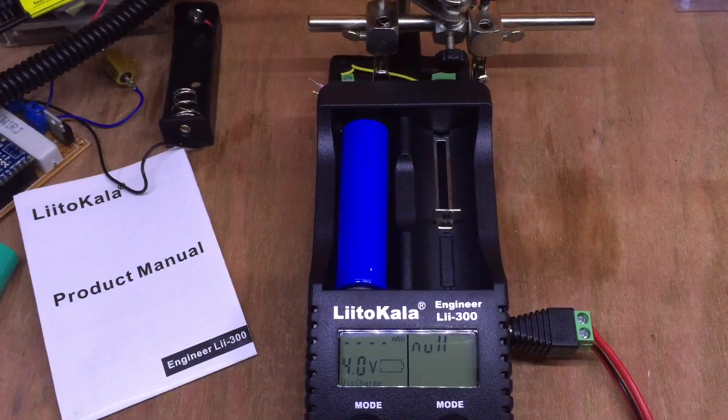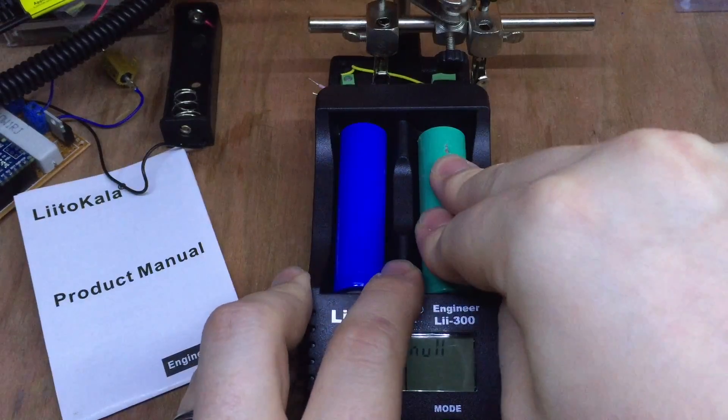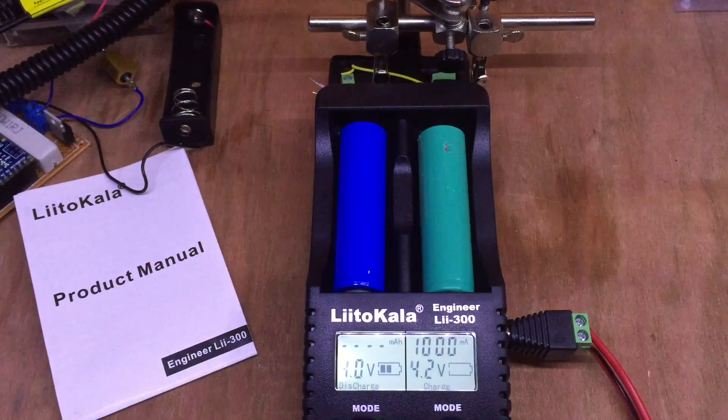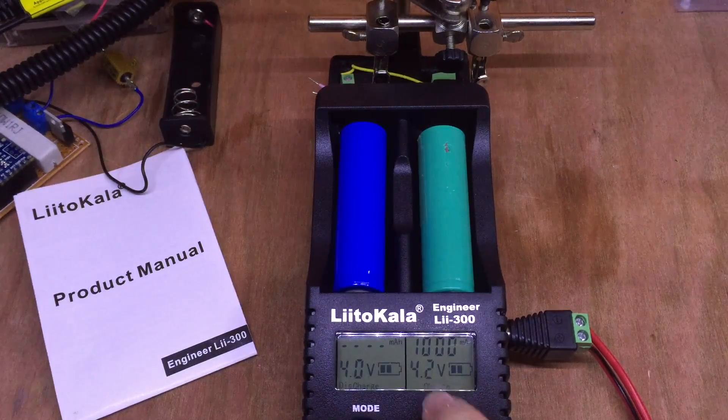As this cell is charging before its discharge, we can also plug in another cell - this one reclaimed from a laptop. It shows 85 internal resistance. We can charge it at 1000 milliamps. It's already quite full, pretty much at 4.2 volts as shown on the display.